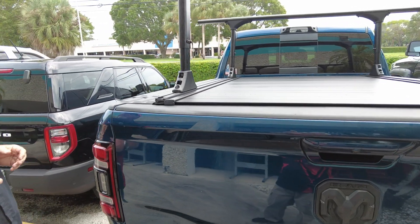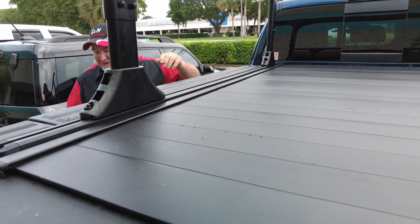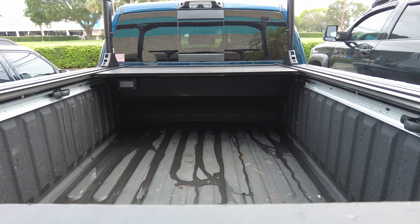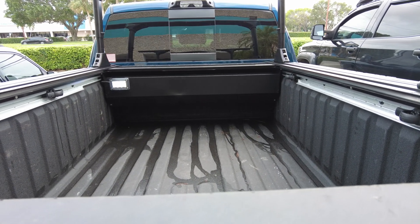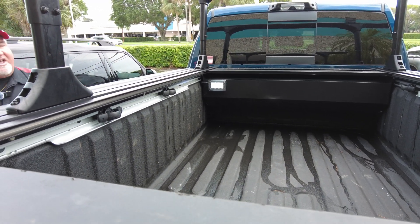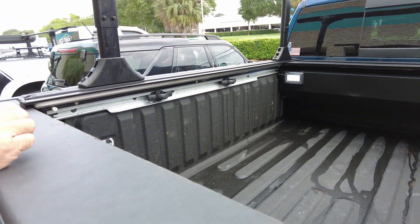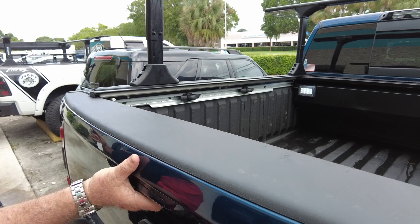What is nice about an electric cover? Well, with the manual cover you do have to reach over here and do it manually. With this one, you don't. This makes life so much easier. It does come with a little LED light in there. You don't have to reach over — you can just push a button, and it does have an open and a closed button, one for each. It also integrates into the cargo management system. The tie-downs, you can still use them here. There is room underneath the canister.